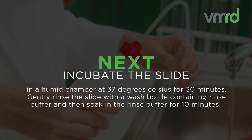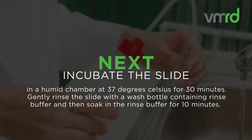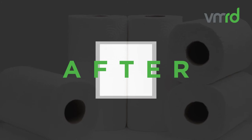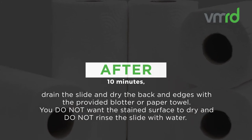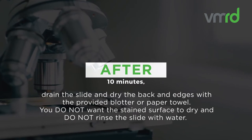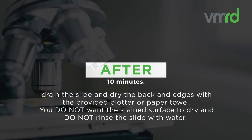Gently rinse the slide with a wash bottle containing rinse buffer and then soak in the rinse buffer for 10 minutes. After 10 minutes, drain the slide and dry the back and edges with the provided blotter or paper towel. You do not want the stained surface to dry, and do not rinse the slide with water.